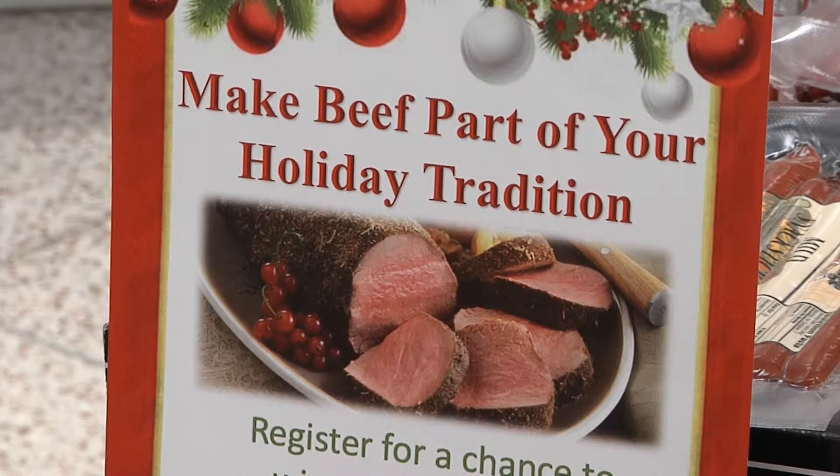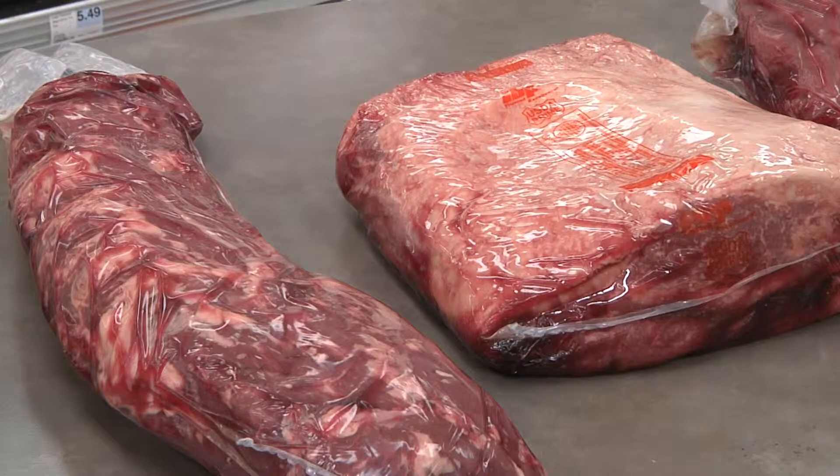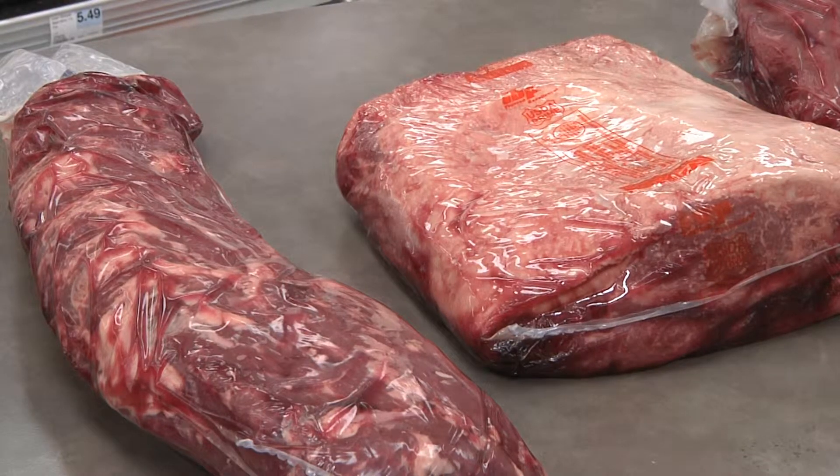Beef is what's for the holidays, but how do you select and cook beef to perfection? First, pick a beef roast from one of the many cuts that come from the loin or rib section. Those are going to be your more tender cuts that will yield best from dry heat or roasting in the oven.